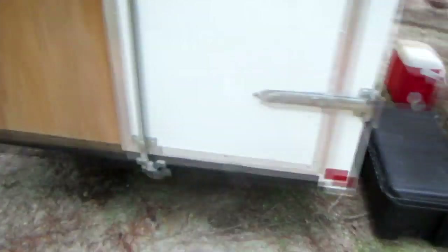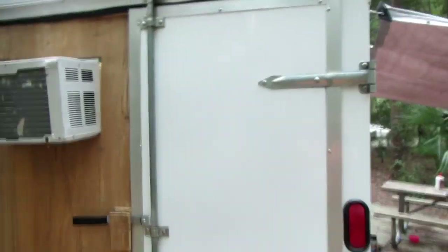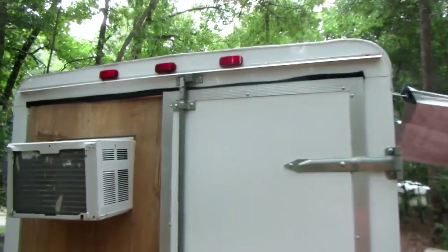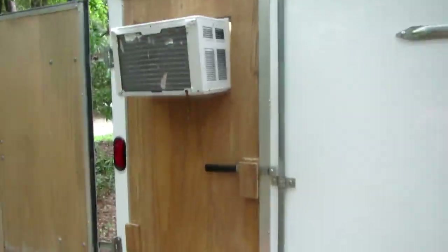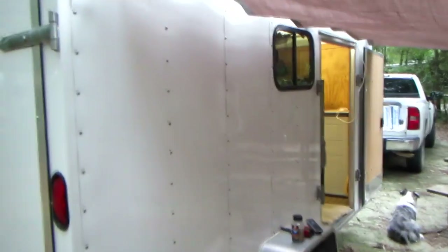I've got the barnyard back doors, and that piece of wood is a false door — whenever we set up, it just slides in and slides out. We only bring it when we need the air conditioner, and of course we take it down when we're on the road. Nice, easy, simple.